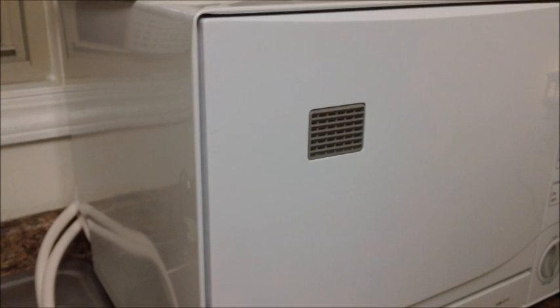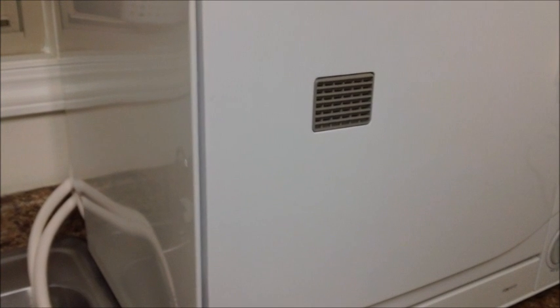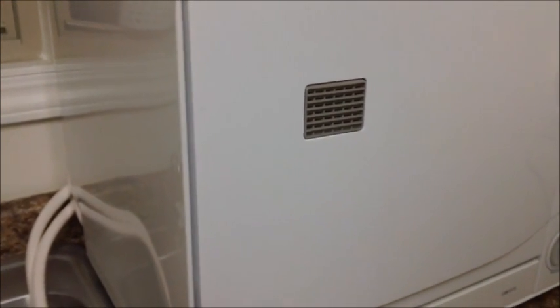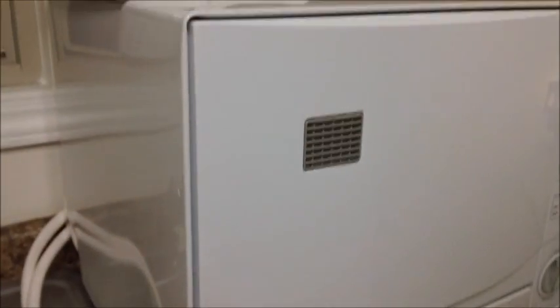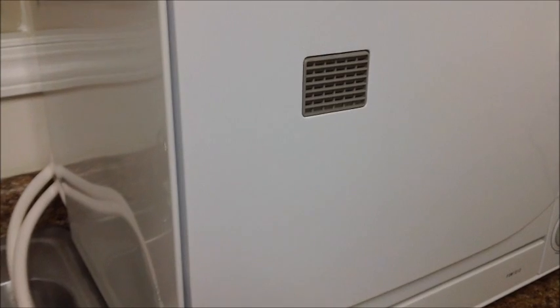I want to give you a review on this dishwasher. I find it to be a really great asset to my home. This is where I used to have a dish drainer, so I really didn't lose any valuable counter space — I just replaced the dish drainer with this unit. Obviously the unit is taller and a little bigger than a dish drainer, but I really didn't lose any valuable counter space.